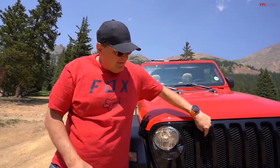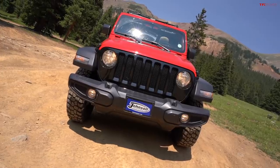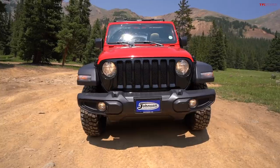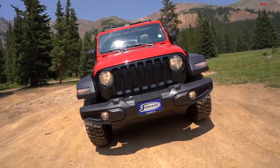Our viewers might be wondering: how can you tell a Willys from just an everyday Wrangler? It's very simple — the grille is blacked out. It's kind of got a raccoon look to it, but from a TFL perspective it's kind of TFL colors.